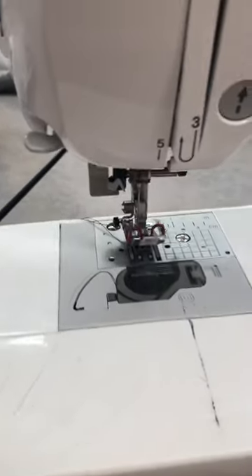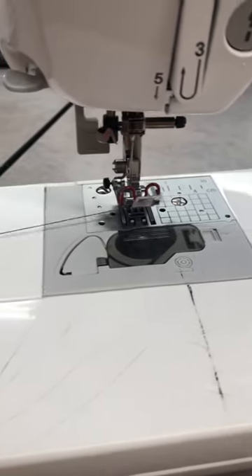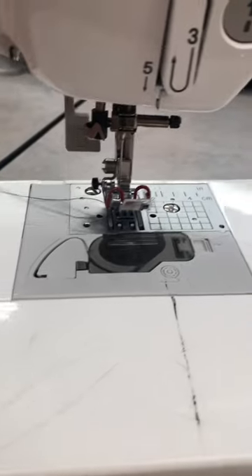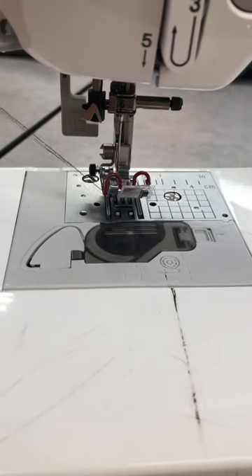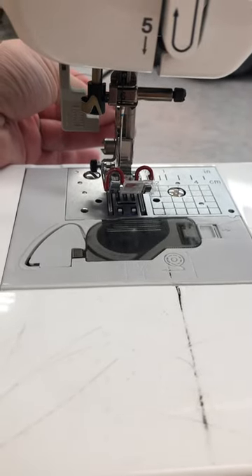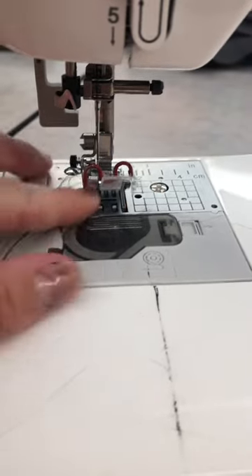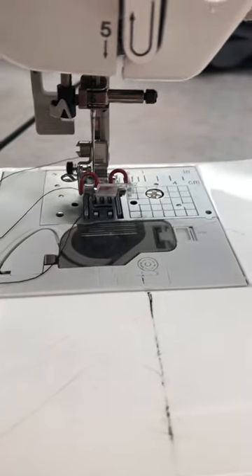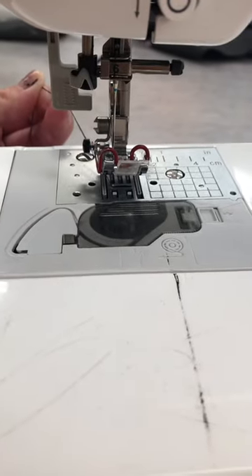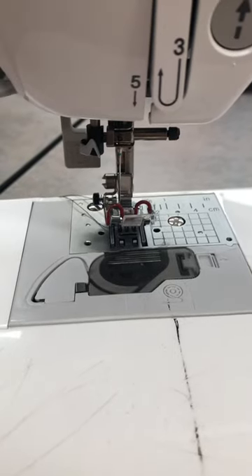Alright, good morning. A couple ways to troubleshoot why it might be getting tangled: you see your threads here. One thing that helps is every time you start sewing, use one hand to hold them behind the machine as you sew forward. When you back stitch, if you don't do that, they'll get pulled in and cause tangles and knots. If you can hold them at the beginning of each stitch, that will help.